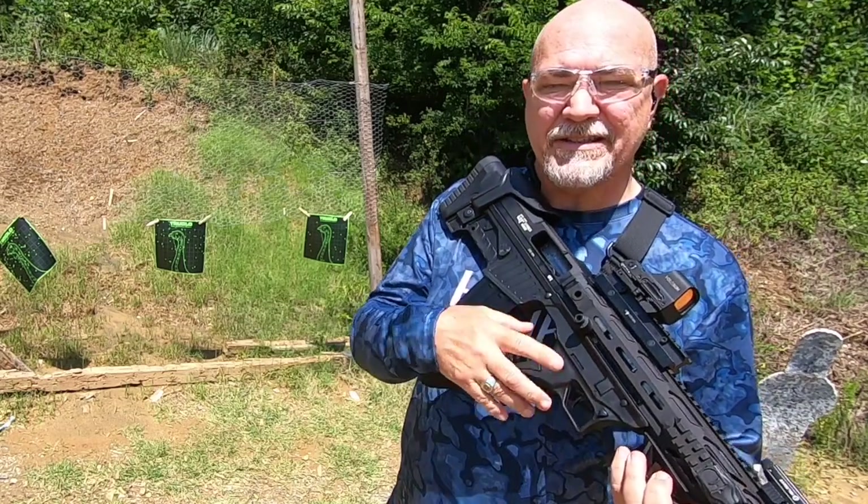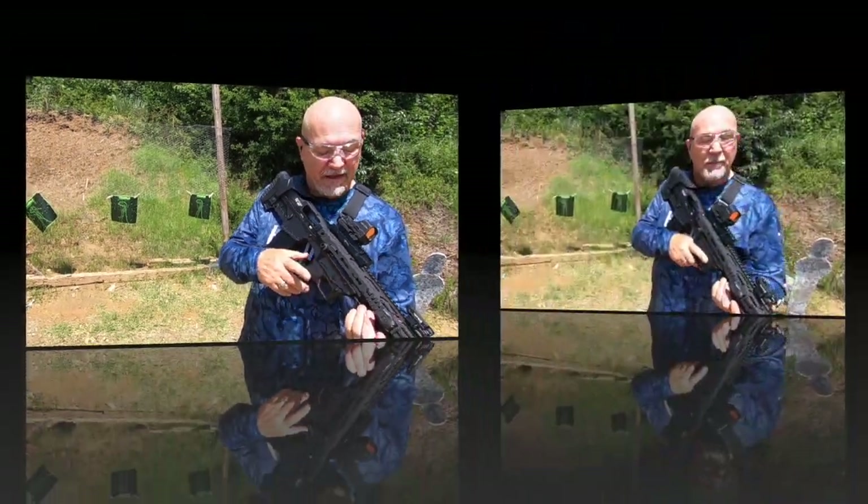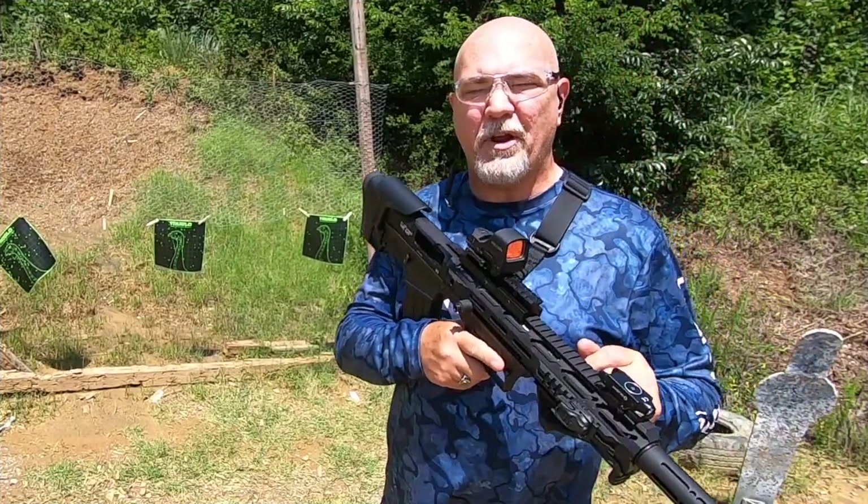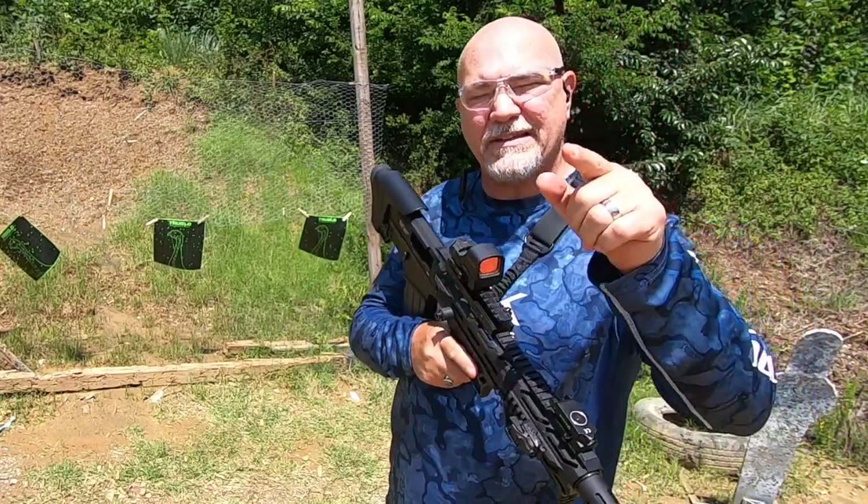I may have to take this out when we actually go turkey hunting and just try it out a little bit. But remember guys, be a responsible adult. Don't push your responsibility as an adult off onto a child. Buy gun locks and a gun safe. Till next time folks, take care.